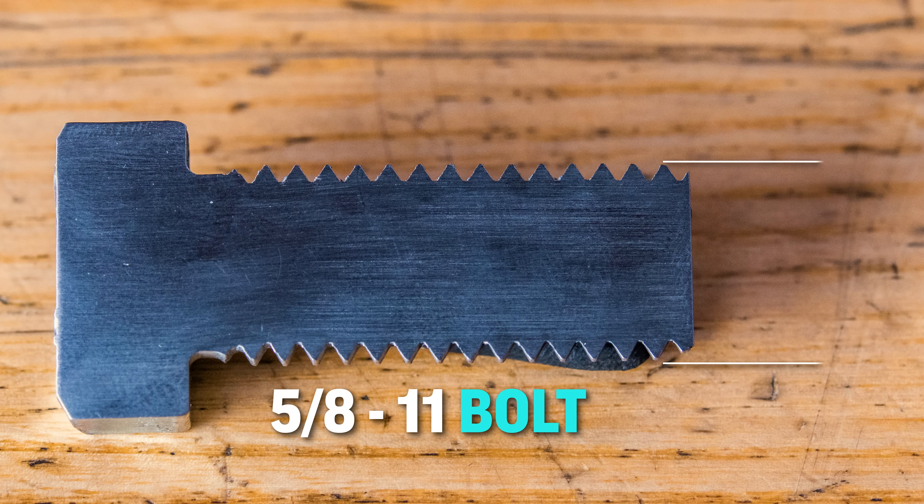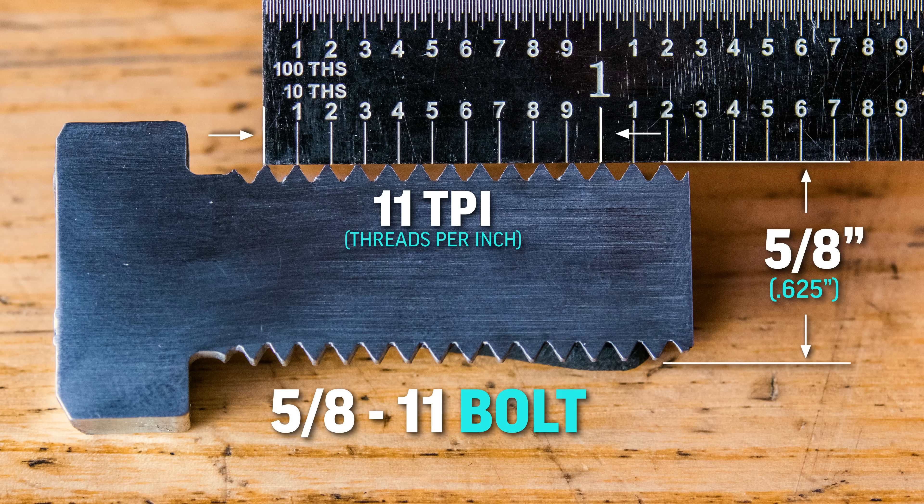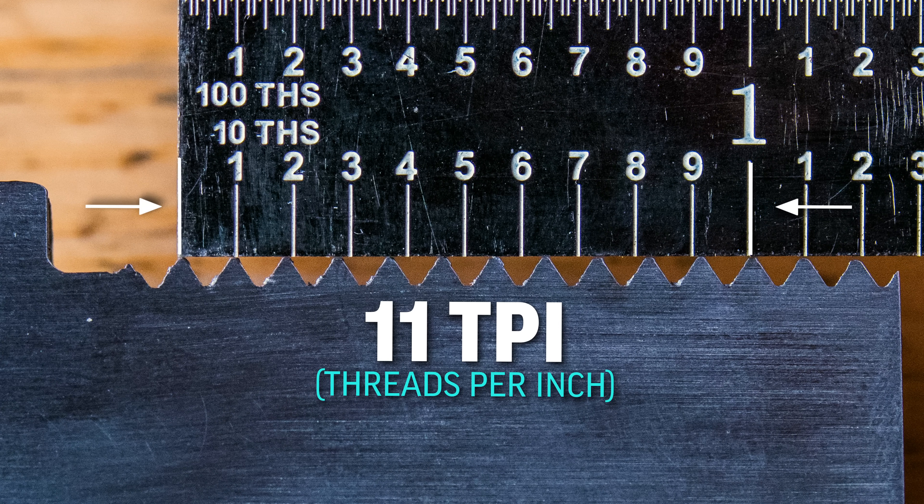Now inch bolts are usually called out by their diameter, followed by the number of threads per inch. This 5/8-11 bolt has 11 threads per inch.